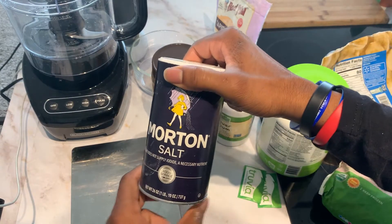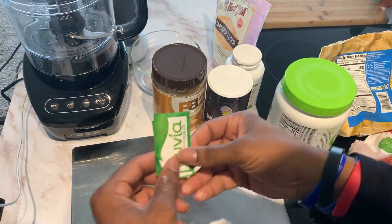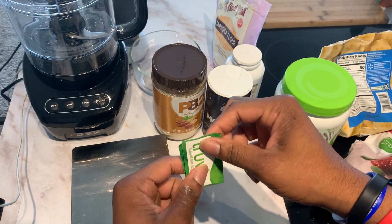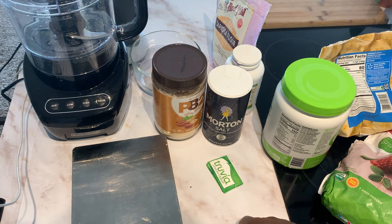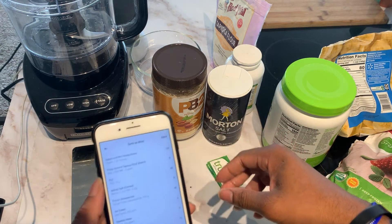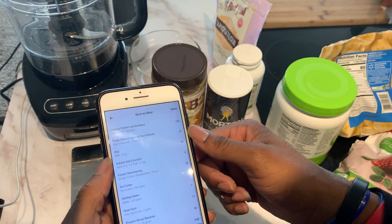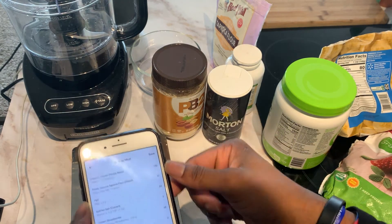We're going to use a little bit of salt to bring out some of the flavors — just a pinch, not a lot. Another optional ingredient is stevia; we're going to use two packs of that for a little bit more sweetness. Then we're going to use some water — we could use almond milk, but I'm going to save those 30 calories and just use water — plus some ice. We'll use about 125 grams of water and about 200 grams of ice.